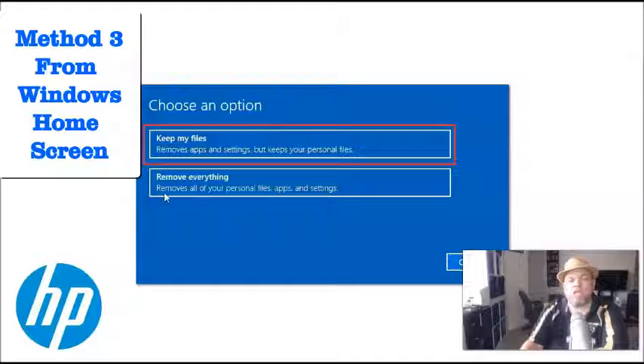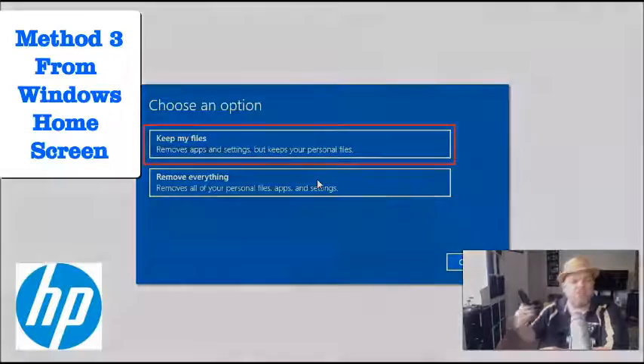This gives you two options: keep your files, or remove everything. I got a virus on this one, so I'm going to remove everything. Keep in mind, removing everything cleans it to an out-of-box state — like you just purchased it from the store. It will have Windows 10 or 11 and all the apps it came with, but everything else — pictures, videos, personal information, browsing history — will be removed. That's probably what most of you want if you're reselling, gifting, or need a complete refresh.